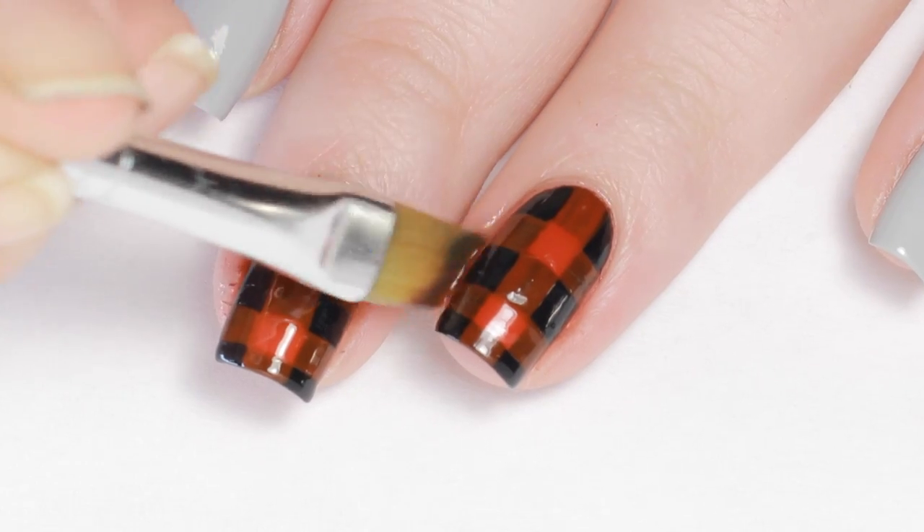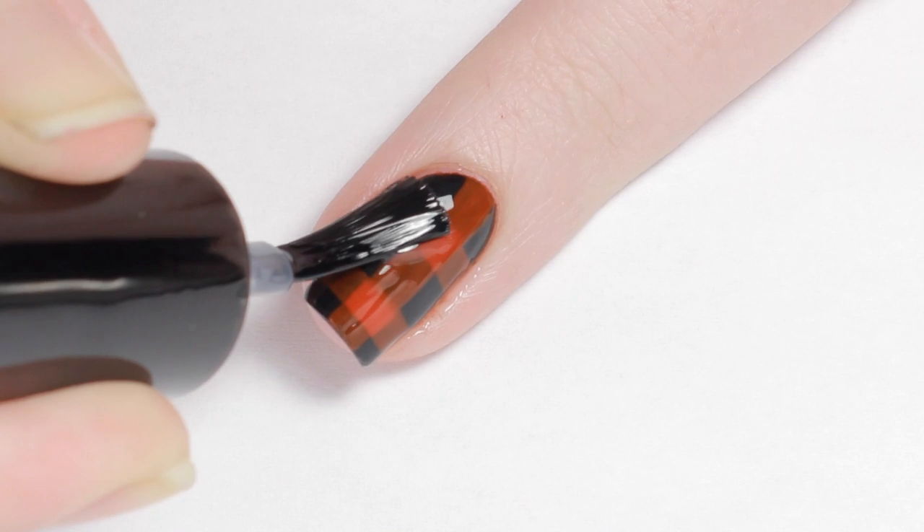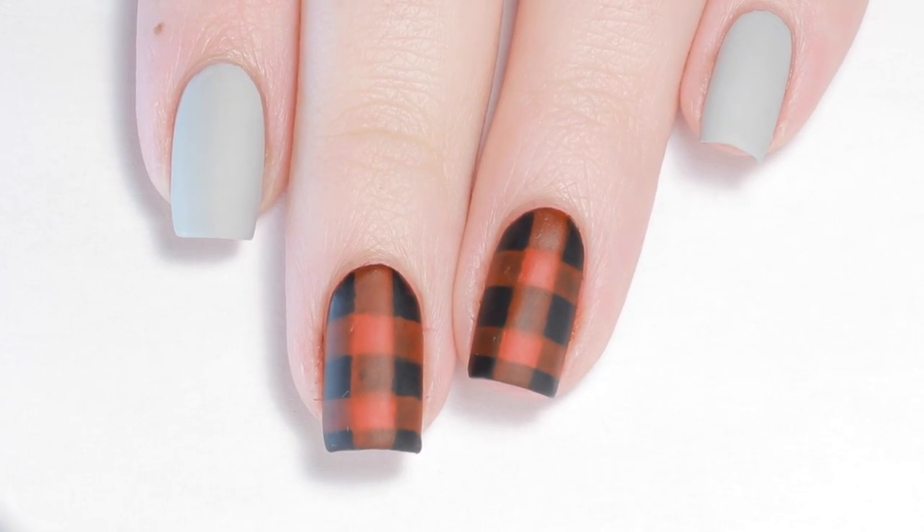Feel free to touch up any colors that need extra help and don't forget to clean up. Let everything dry, then apply your favorite top coat. And that's it! Make sure to tag me if you give this look a try.